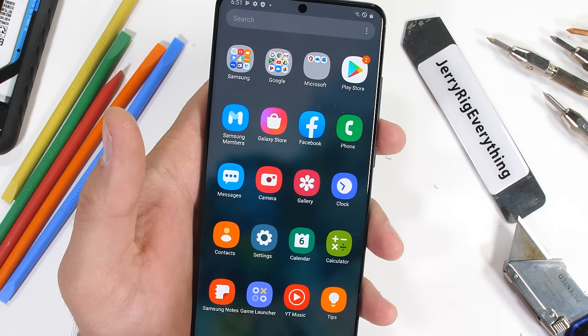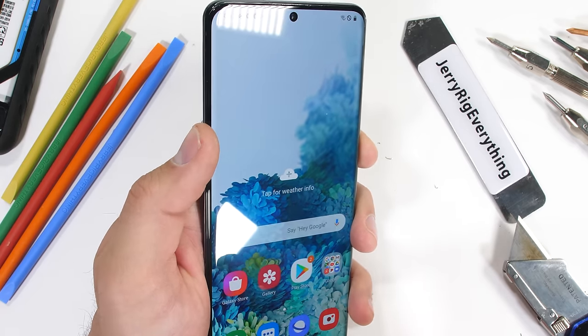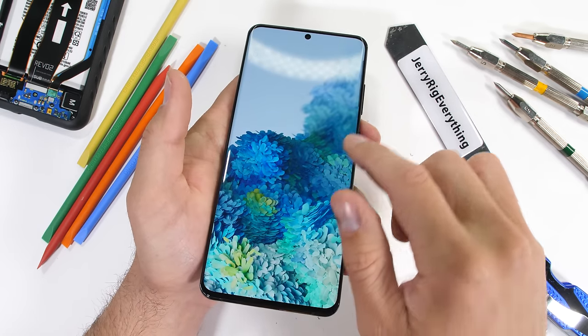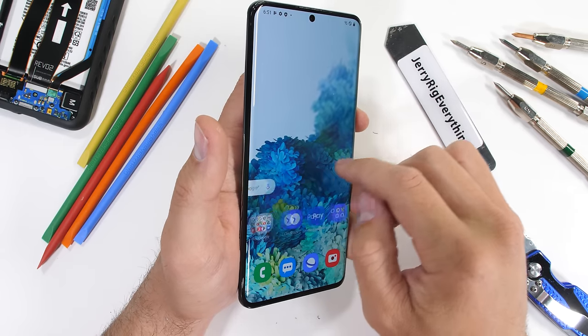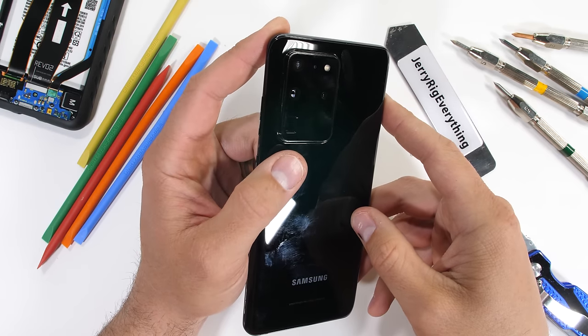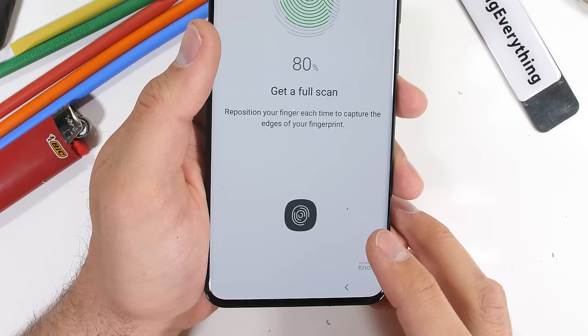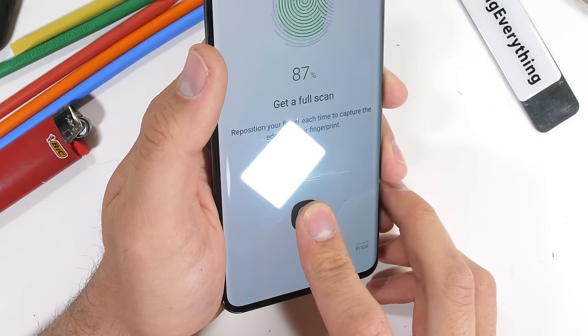The 1440p AMOLED display lasted about 30 seconds under the heat from my lighter and did eventually recover. The screen is also capable of a 120Hz refresh rate at 1080p. We first saw this tech on the ROG Phone 2, which is currently selling for $500 to $600 on eBay — just another reason why this phone shouldn't be costing $1,400.